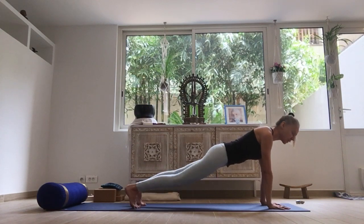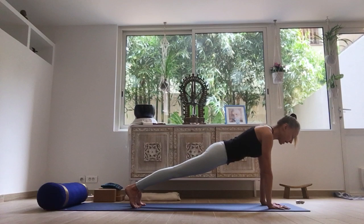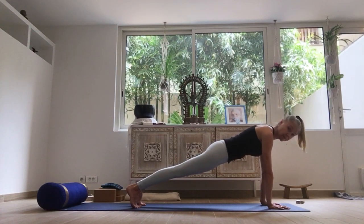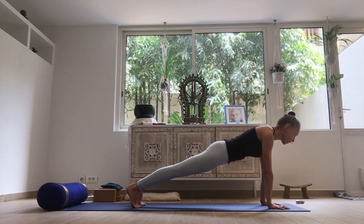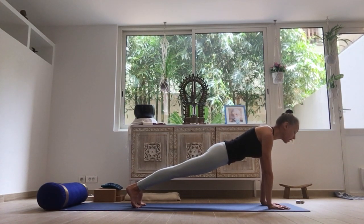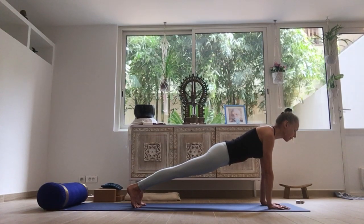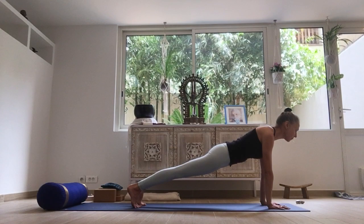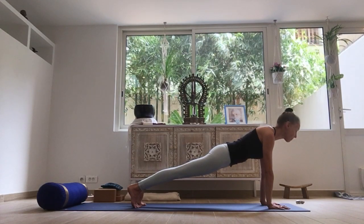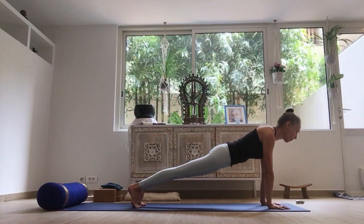This time you're going to straighten both knees out for plank pose. Press into the hands. Feel the space filling a little bit between the shoulder blades. Press the heels firmly away, reaching the back, reaching the crown in the opposite direction. Feel the skin of the upper outer arms sliding away from the front of your mat towards the back of your mat. Keeping the neck long, holding here.